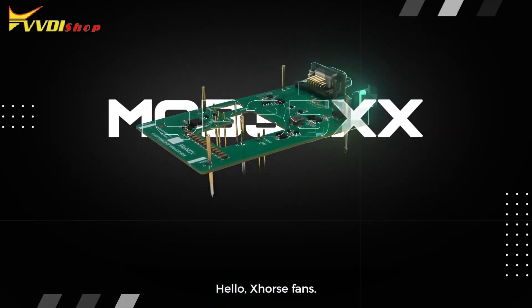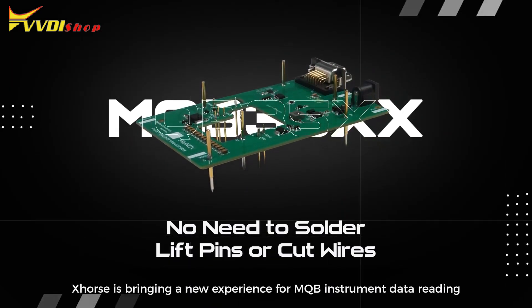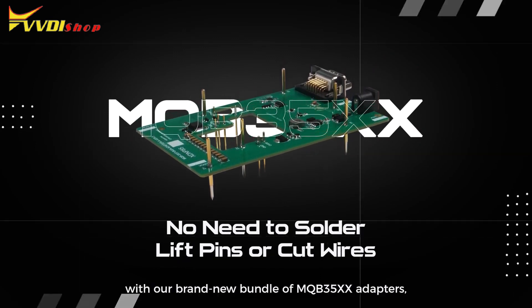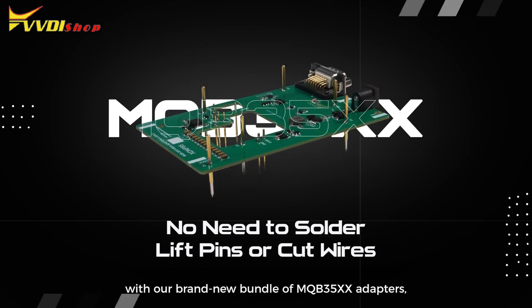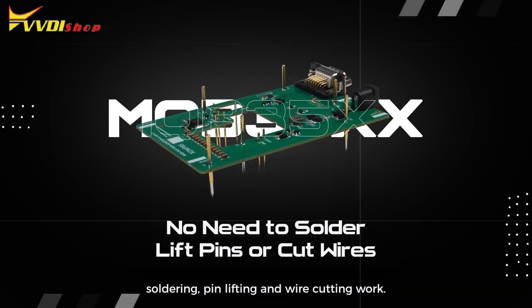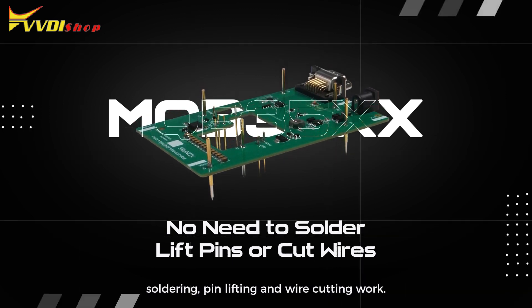Hello X-Wars fans! X-Wars is bringing a new experience for MQB Instrument data reading with our brand new bundle of MQB35XX adapters, which will save automotive locksmiths from the intricate and annoying soldering, pin lifting and wire cutting work.